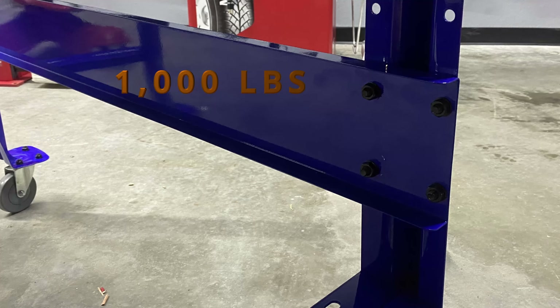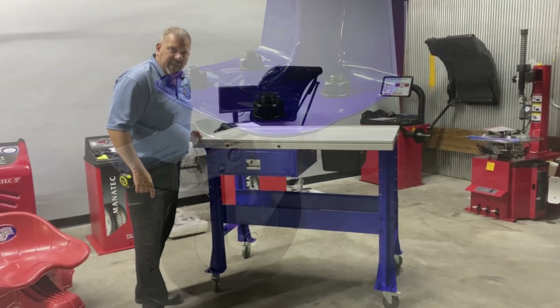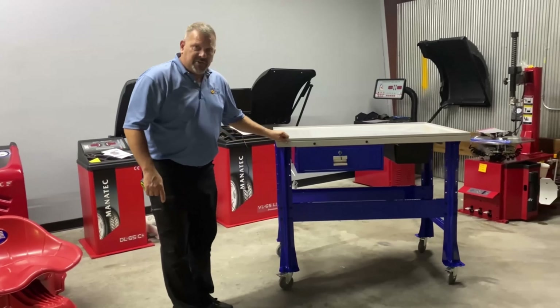This teardown table is rated for 1,000 pounds. It comes with four really nice casters that make the table easy to move and roll around the shop.